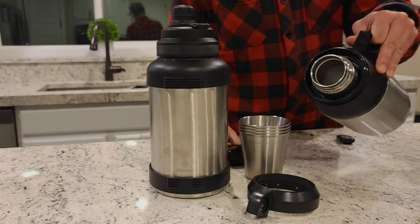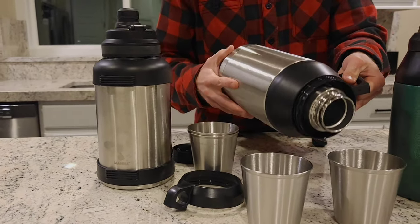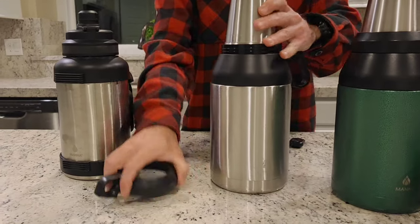One nice thing about these is the opening is large enough that it's easy to pour other things in or add ice — the lid isn't too small.